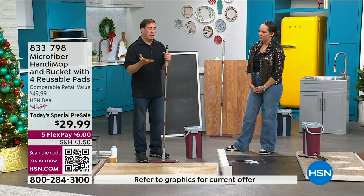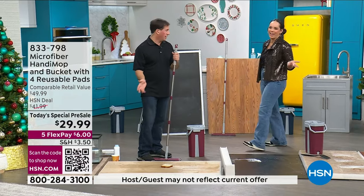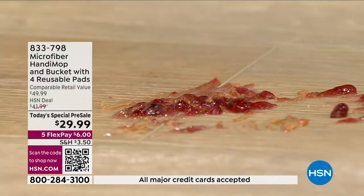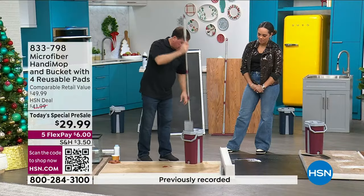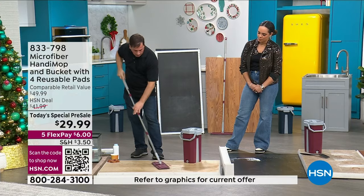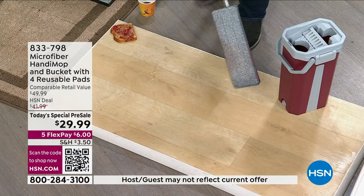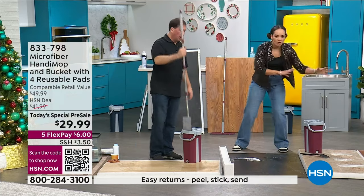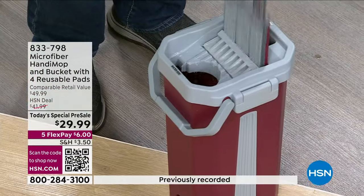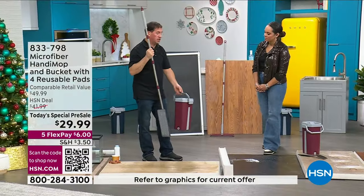We never touch the mop head, and now I'm washing it and drying it. I want to show how the bucket works — I'll bring it over to the sink. It's super lightweight — less than a gallon of milk. You take the drain plug, open it up, and you can put it right into the sink, or just throw it upside down. I've never seen a mop bucket fit in the sink — it's always kind of tilted. I love how easy it fits. And when you store it, the whole kit fits in the bucket. You only need maybe underneath the kitchen sink or somewhere easy to store.